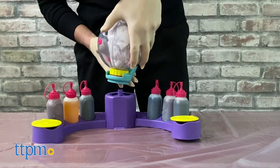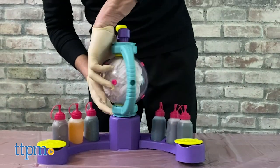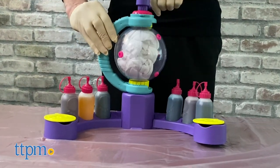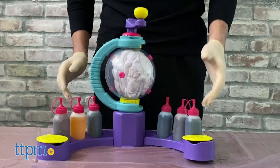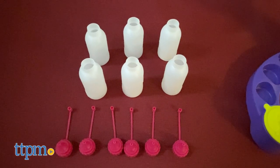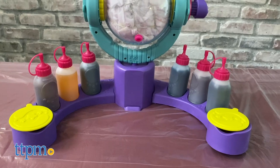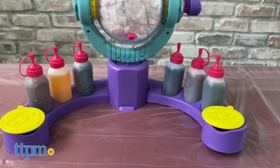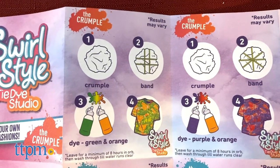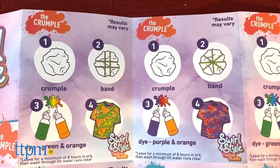You're going to build your own studio — that's only going to take about a minute or two. Then you have to pre-wash your white item; if it's already been washed, you don't have to wash it again. This kit comes with six bottles, and you're going to put one color in each bottle. In the little booklet, you have a swirl and style guide with different techniques to make different tie-dye t-shirts. Pick your technique.